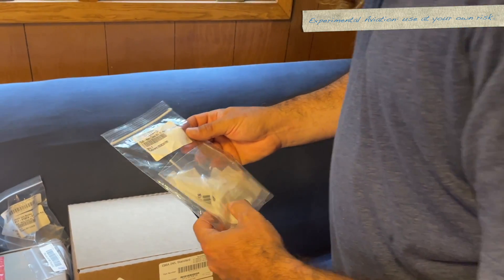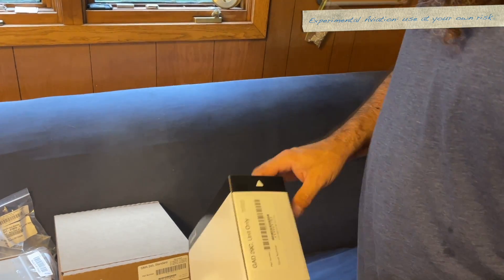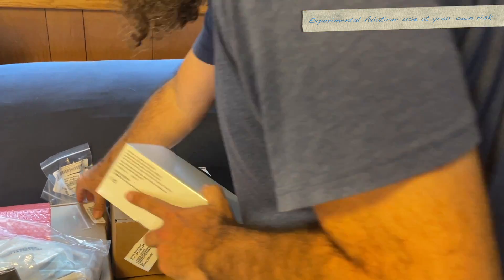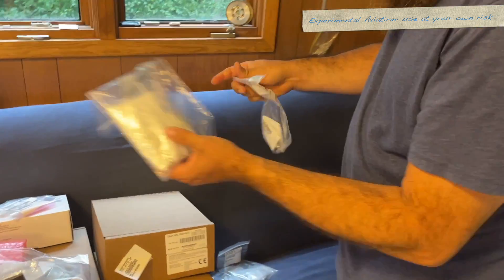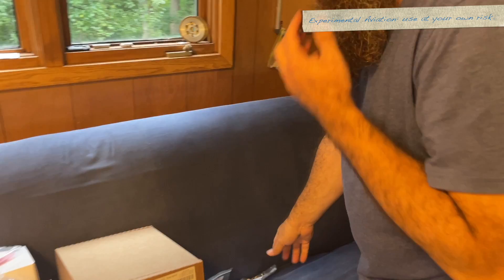This is a 15-pin high-density kit — my guess is this is for the GAT-29. Let's take a peek. Yes, there's the GAT-29 kit. Another 15-pin.